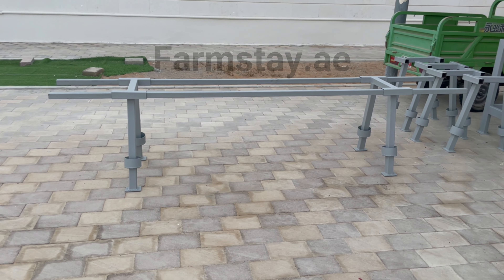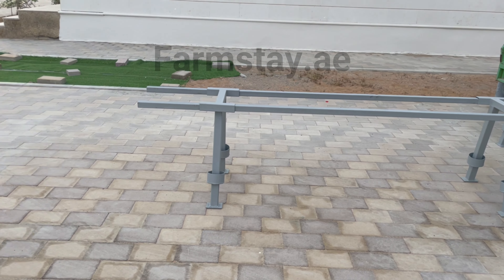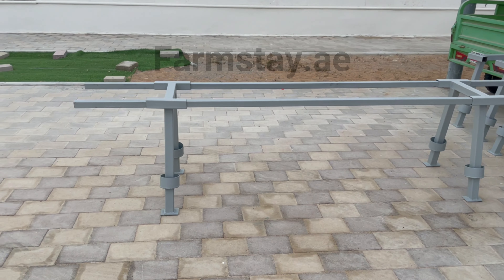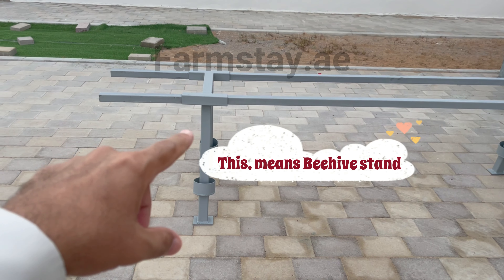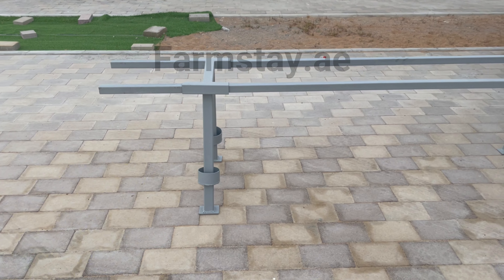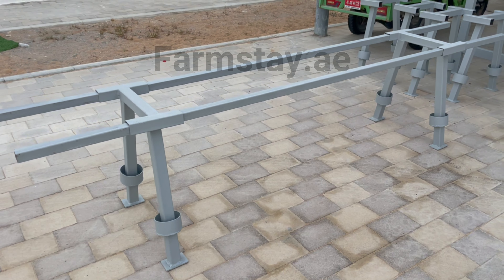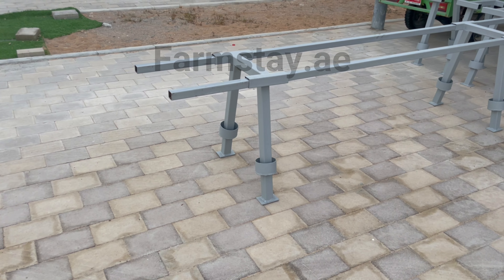Hello everybody, today is the 26th of September 2022. I saw a guy doing this on YouTube and I was inspired by his work, but the design was a bit different from this one, so we thought of making a beehive stand similar to that one with a few changes according to my requirements.